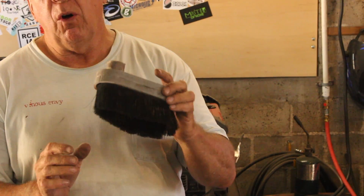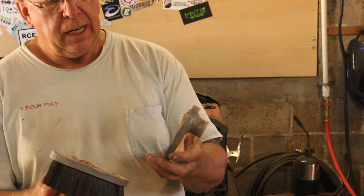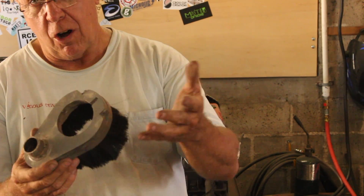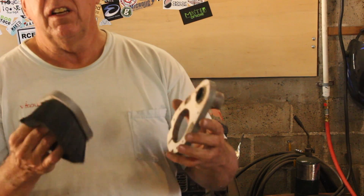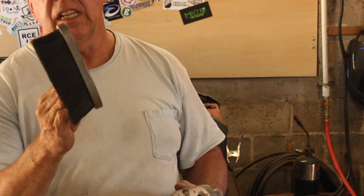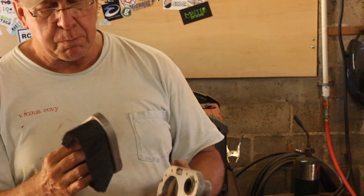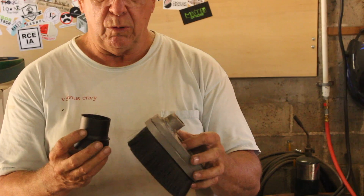Now this here is my old interface from the vacuum source to the actual router. It had its good points — I made it on the router, the hose just plugged in here, and this sweep pops off held on with magnets. One of the issues was that the bristles are too short, so I have a new set of 3-inch bristles. I'm going to have to remake this whole thing to accommodate the larger size hose.